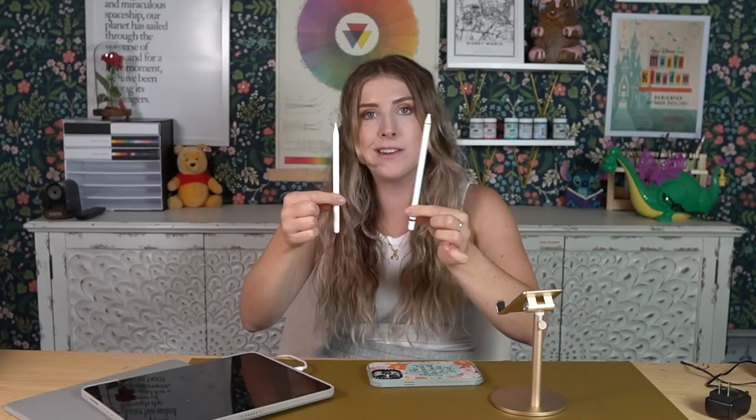If you would like to see me make a video comparing the $100 pencil to this $10 pencil, like the video and let me know.